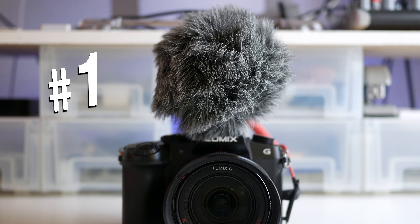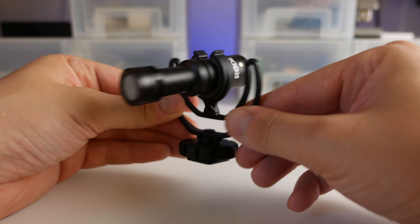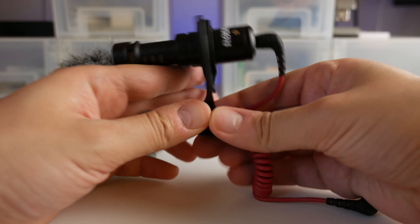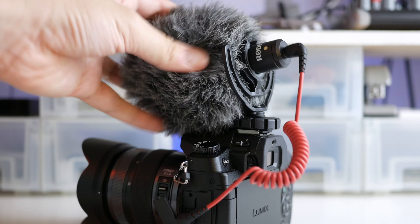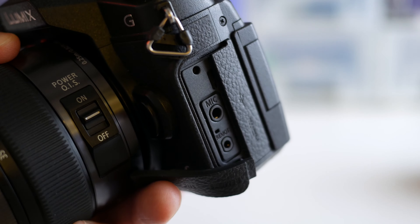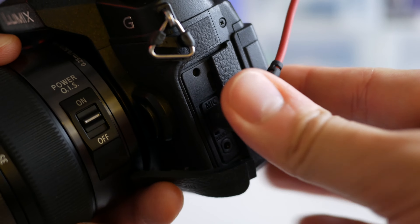Number one: Rode Video Micro. The Video Micro is an excellent portable shotgun mic. It's only $60 and it gives you much better audio quality than the camera's built-in mic. It's also super small and it kind of looks like you have a cute baby porcupine perched on your camera. It doesn't require any batteries, so just plug it into your camera's mic input and start recording.